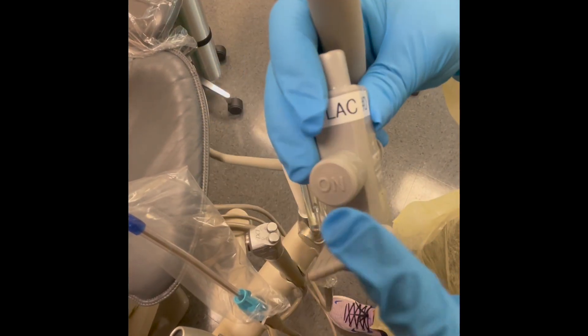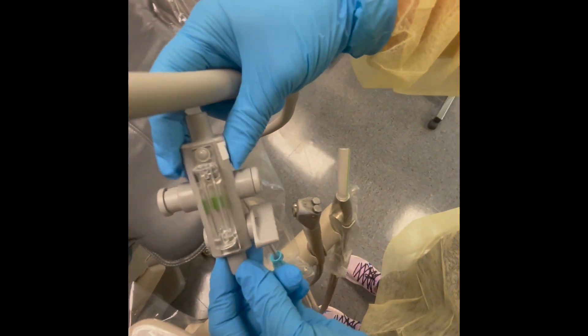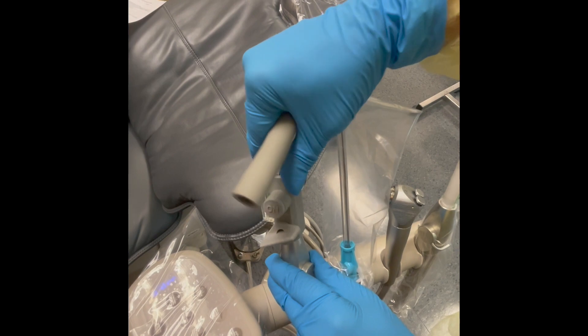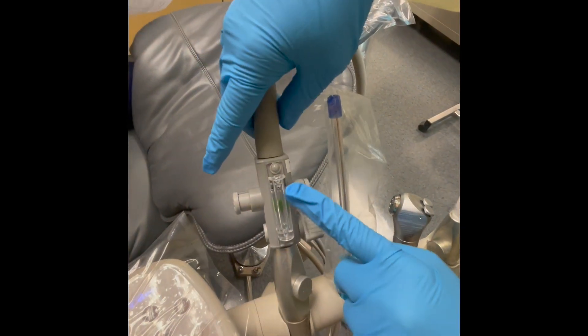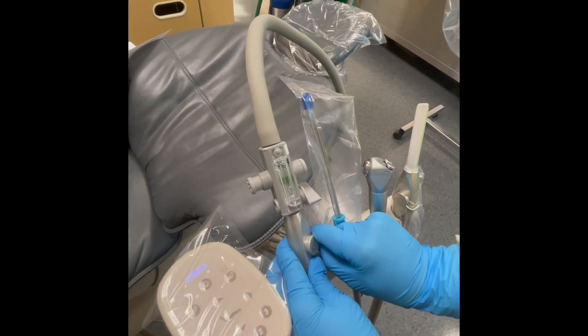Assemble the scavenging and evacuation system. It has arrows directing you which end goes where — make sure to turn it on. Adjust it so that it is at the ideal level of 45 liters per minute. You'll know it's at this level when the sphere is in the green zone.